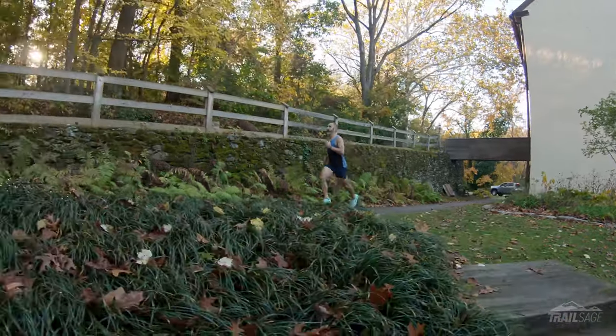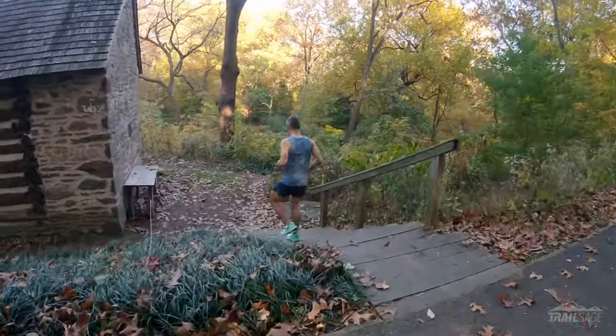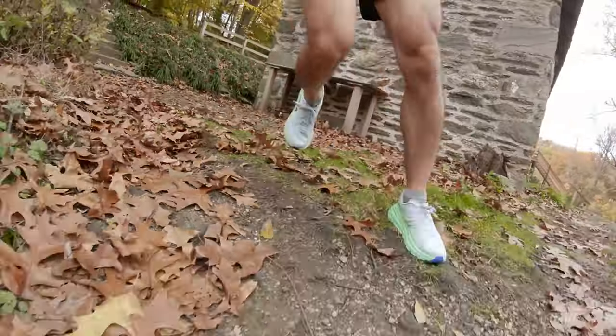Hey everyone, welcome to Trailsage and this week we're talking about the Hoka Rincon 3. I bought these shoes about three weeks ago and they were an instant hit for me. They've been great on my shorter runs and training days, and the springy but comfortable midsole combined with the lightweight makes this an absolute blast to run in.